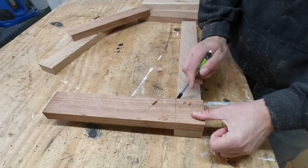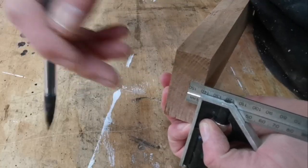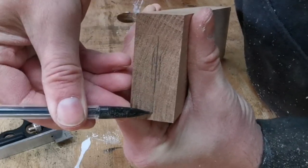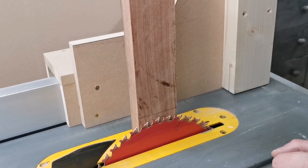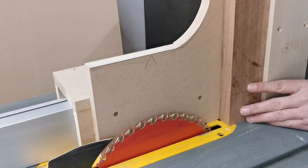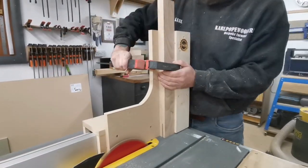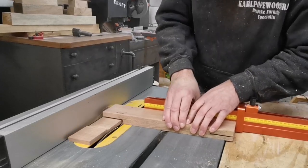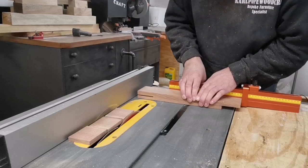For the half lap joints we use referential measurements, taking the measurements directly off the piece of timber we're going to be making the joints on. I then find the centre of the piece and take it over to the table saw using the table saw jig to cut the half lap joints. When setting up the blade, I ensure it is just a couple of millimetres short of the marked line, so when I do the cross cut I can nibble up to that line a little bit at a time — this gives you a perfect half lap joint.